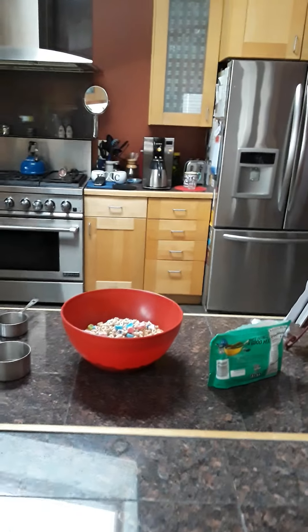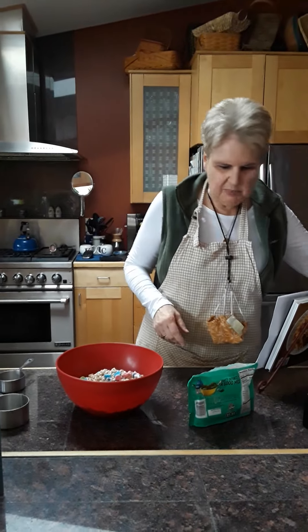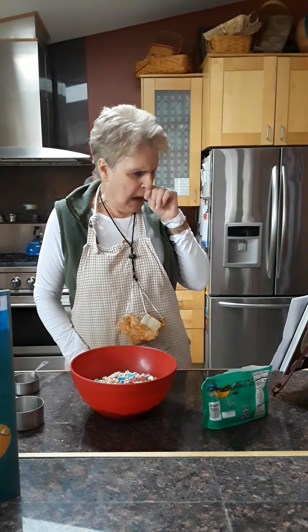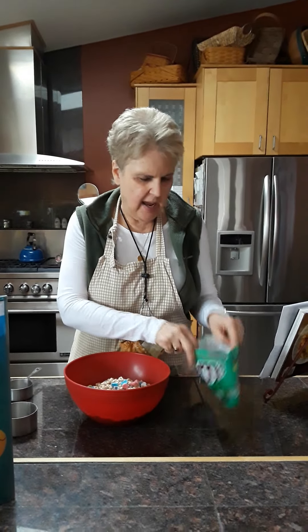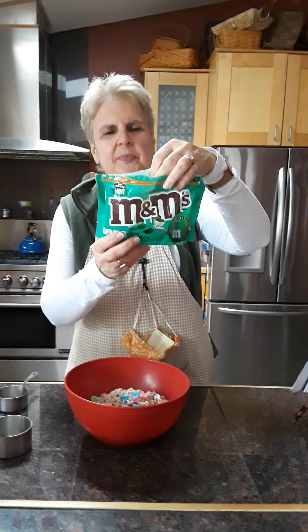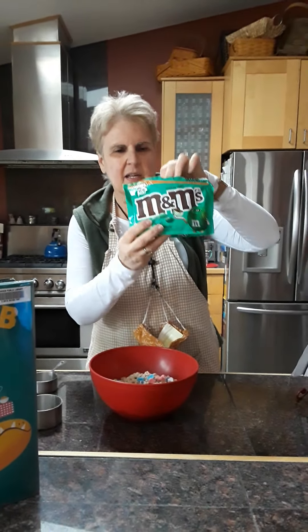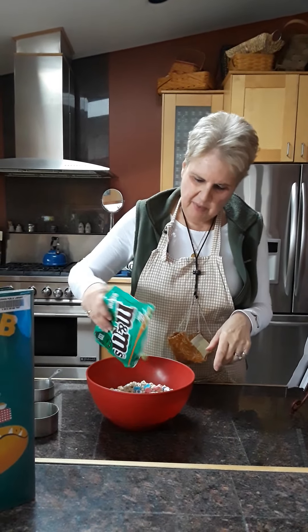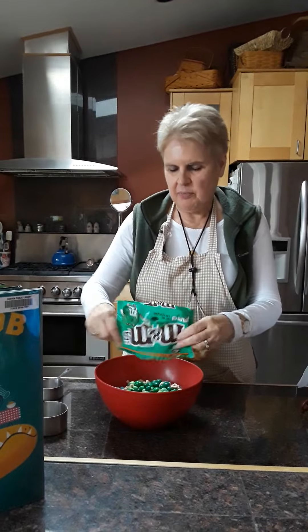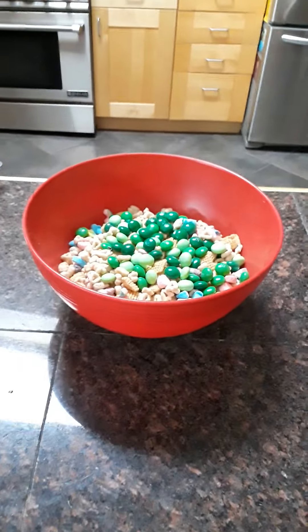The recipe actually calls for peanuts, but I don't like to use peanuts because some people are allergic. So I was trying to think of something green that I could put in. The stores have green M&Ms now, probably to get ready for St. Patrick's Day, and these are mint flavored. I already used half a bag, so I'm just going to dump in the other half of the bag.